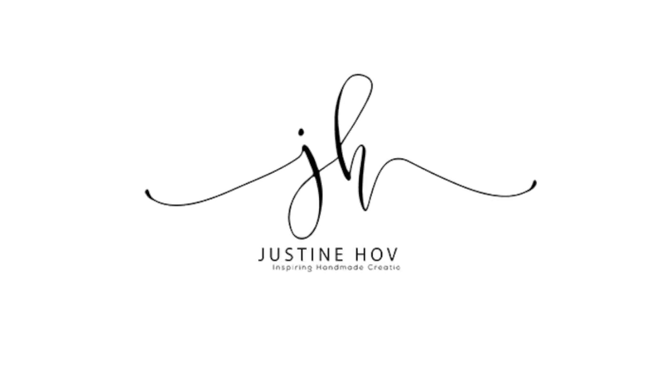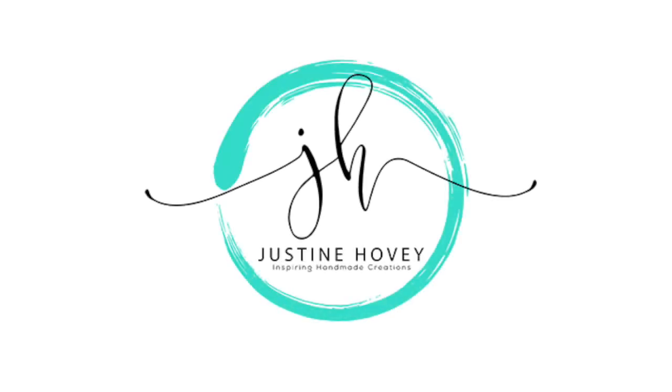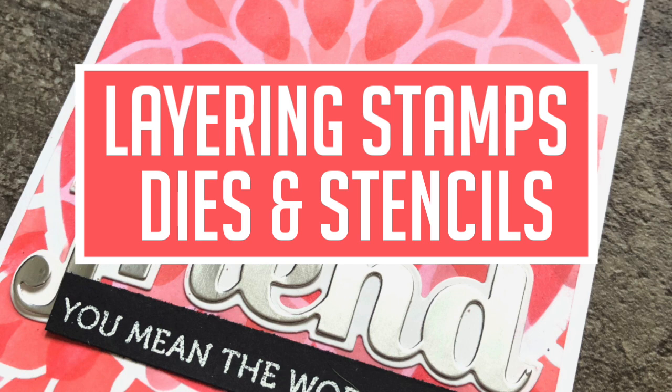Hey everyone, it's Justine and welcome to another April collaboration. Today I am focusing on layering stamps, dyes, and stencils, and I'm going to be collaborating today with Laurel Beard and It's Me JD, who are two of my favorite video makers. I've been saying that all month but seriously there are some pretty amazing people out there that you need to check out.